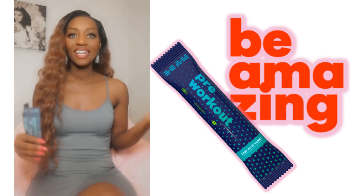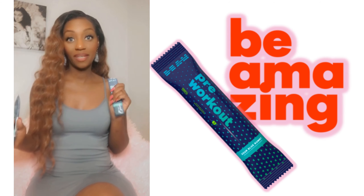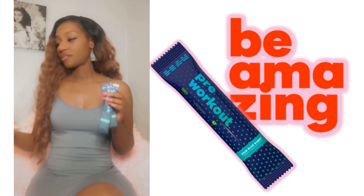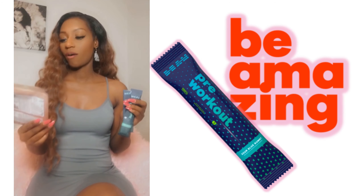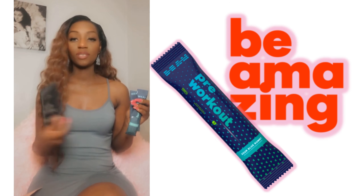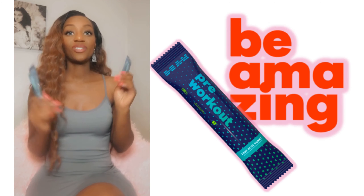Hi, it's Sheena here from She Tried It, and today I'm trying Be Amazing's pre-workout in the flavor Sour Blue Gummy. Be Amazing has awesome products that you can find at YouCanBeam.com. They have vegan protein and salty peanut butter whey protein — those are flavors I'll be trying soon, but I wanted to go ahead and try this one on camera and let you know what I thought.